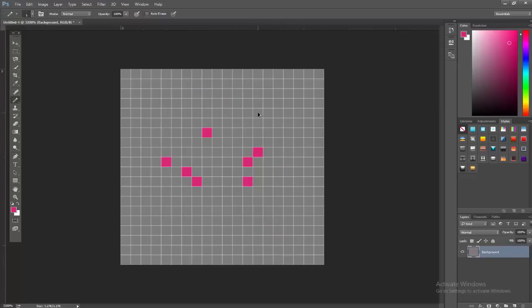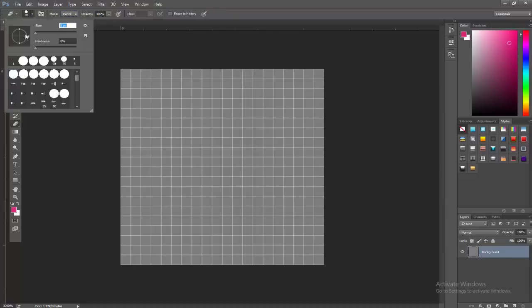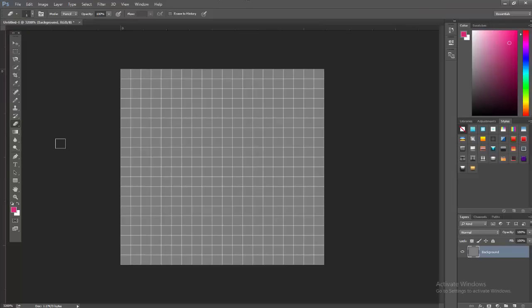Another step you need to do is change your eraser to pencil mode, so you're erasing pixel by pixel. When making pixel art you sometimes want to erase just one single pixel. Click on the eraser tool, change the mode from Brush to Pencil, then set the size to one and the hardness to 100%, just like we did with the pencil tool.